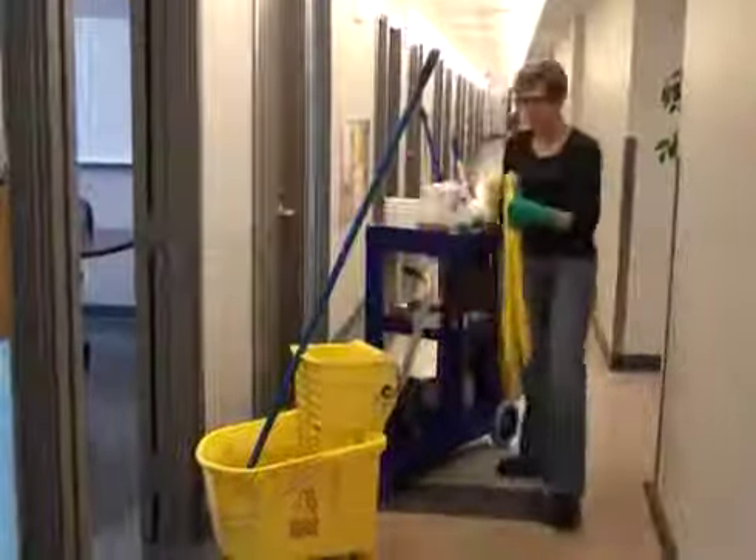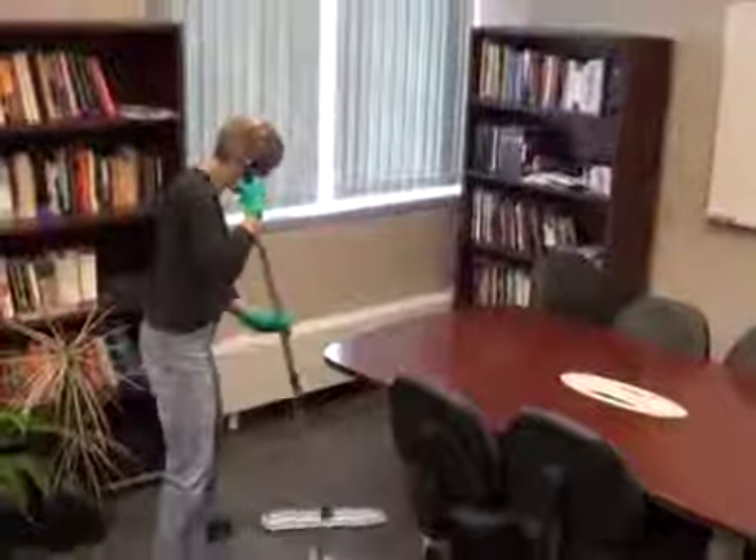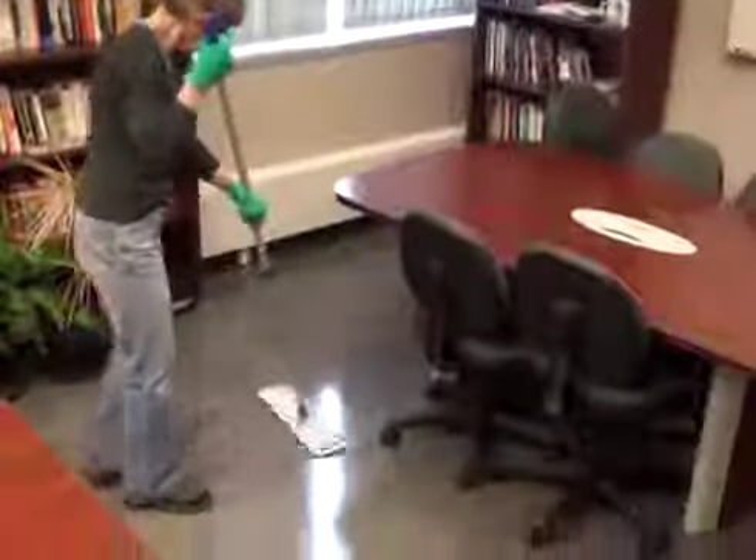To prepare for wet mopping, place a wet floor sign outside of the door. Switch your dry mop head with a wet microfiber mop head. Soak the wet mop head with your floor cleaner and work from the far corner of the room towards the exit.